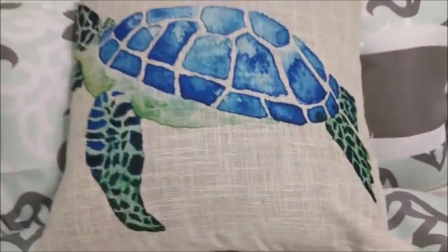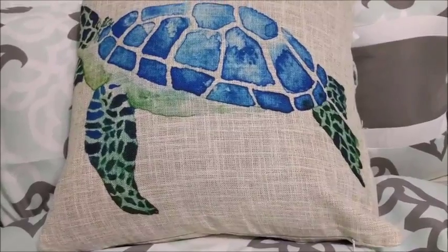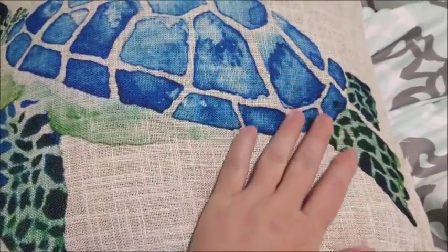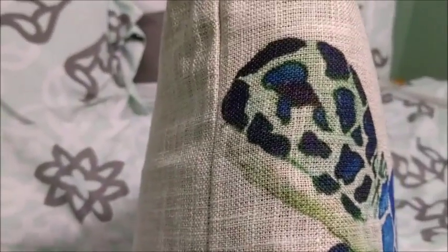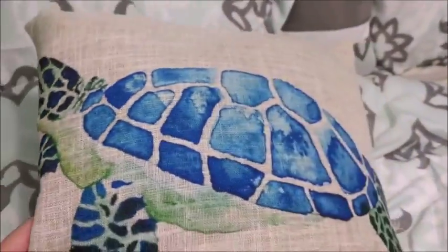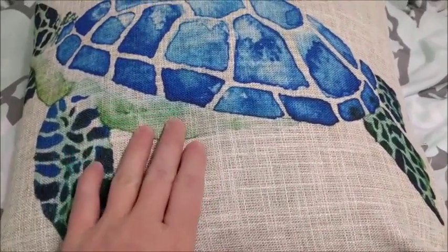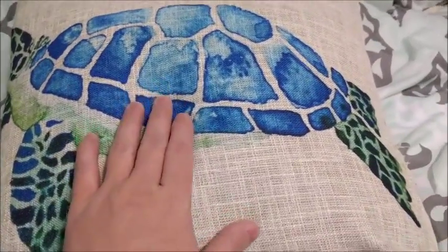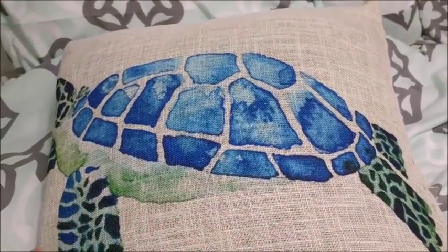At first glance the pillowcase looks like it is burlap, but that is just looks — it is actually a linen. It is a very soft, nice feel to it, and it has this beautiful sea turtle print on it. It has a wide variety of colors: some light greens and some pale blues, into some darker greens and darker blues, and a little bit almost white in here. A very, very beautiful pattern.